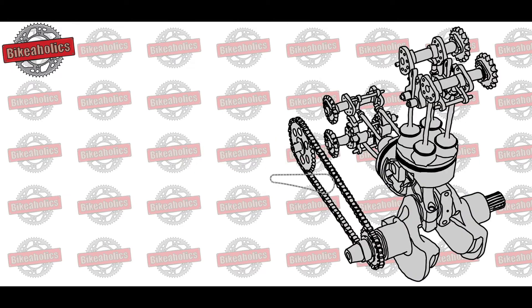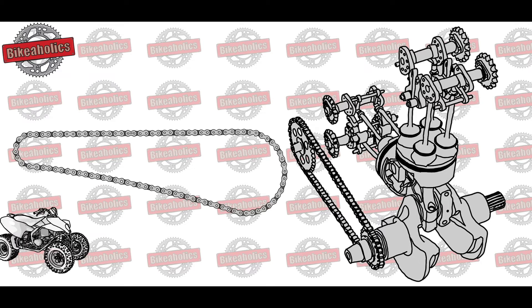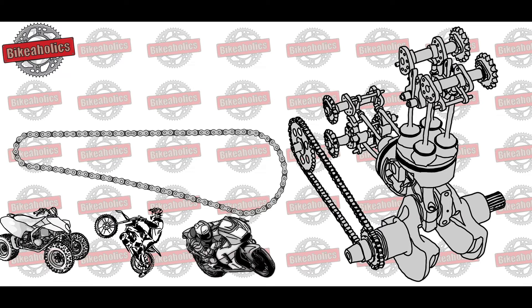The chain connects the two sprockets and transfers the power to the rear wheel. The pitch, which is also printed on the side plates, refers to the distance between the rollers. The length is the number of chain links. User specific chains are available for special needs, i.e. quad or ATV, trial, race, etc.